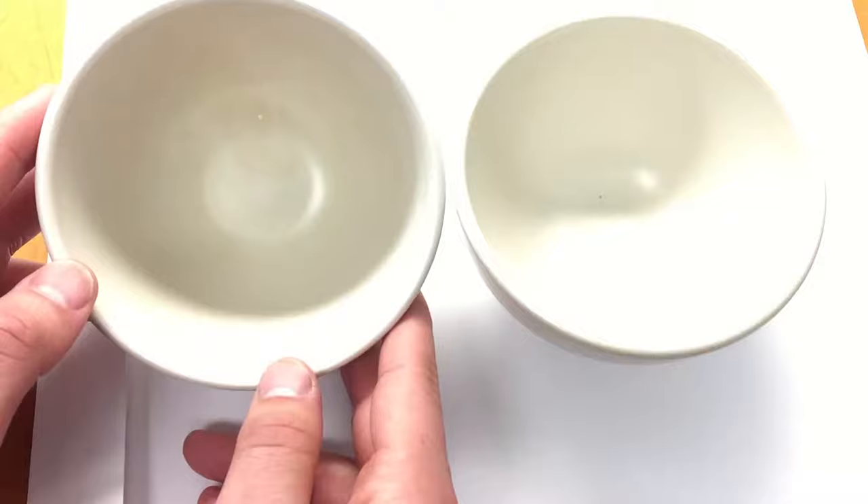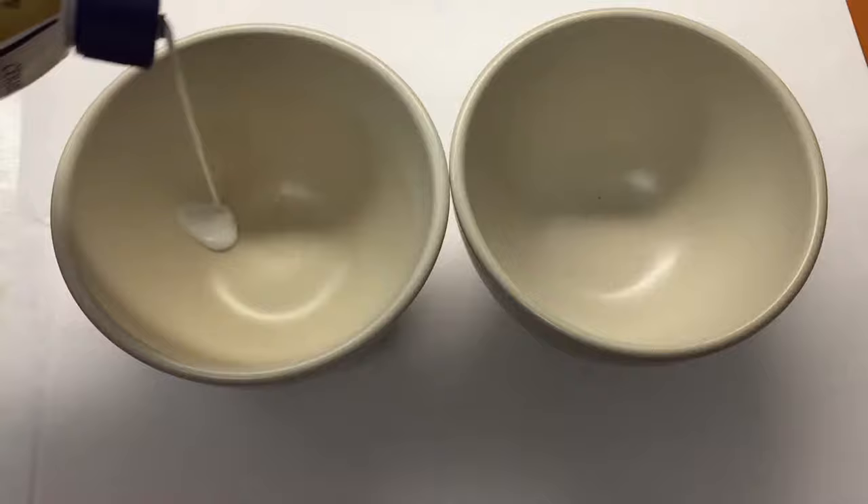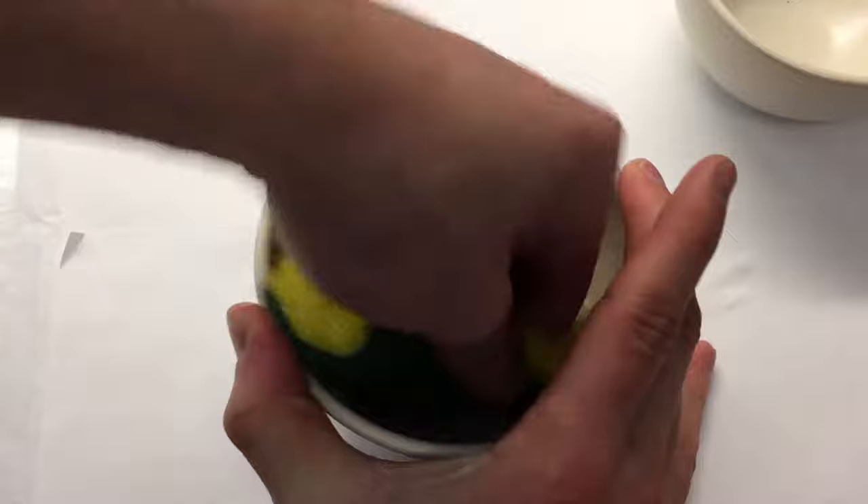The process is the same as last time — you get a little bit of the Bar Keeper's Friend, put it on the ceramic, and rub it in vigorously. You keep it under a minute so you don't damage the ceramic or the coating. This did not work — I gave it a real good rub but the stain is too deeply ingrained.